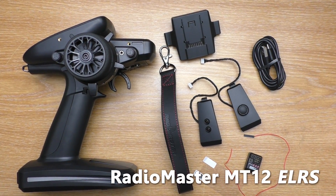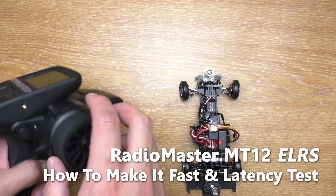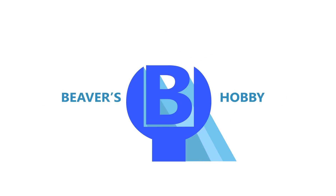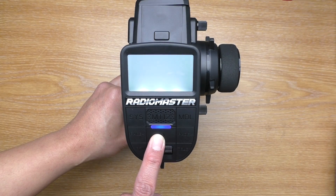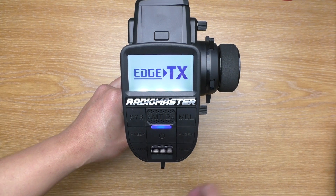Hello everyone, welcome to Beaver's Hoppy channel. This is a latency or response time test for the RadioMaster MT-12 transmitter ExpressLRS version. I decided to do this video first before the full review because I wanted to test how fast it actually is. I will also show you how to get the best response time out of this transmitter.